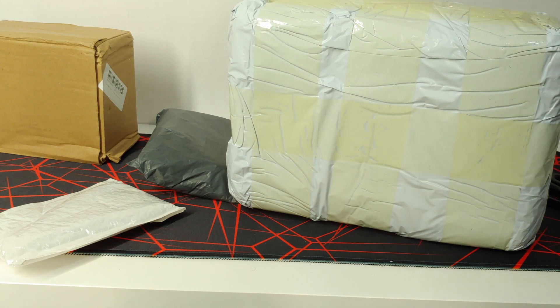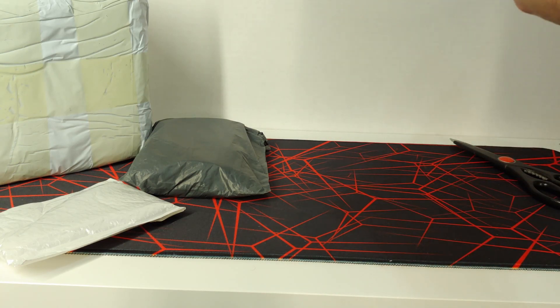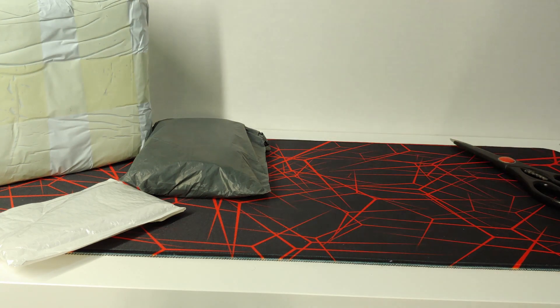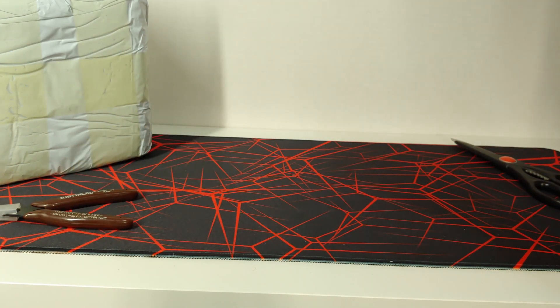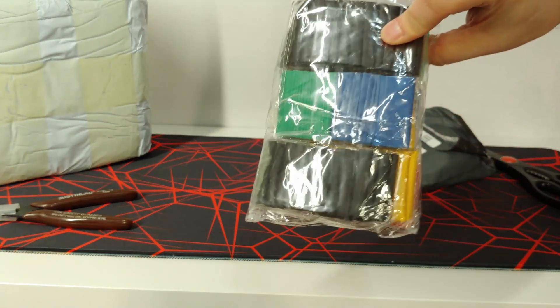Let's open each one up individually. One had styrofoam inside — it's actually a gift item I picked up for someone so I won't show it off. Next package: it's a pair of side cutters. Just a couple of bucks — figured why not. And another package has various sizes and colors of heat shrink tubing, which will be very handy for various modding projects and repairs.